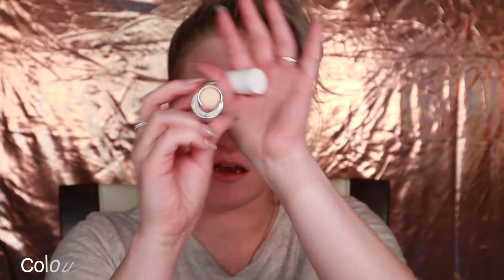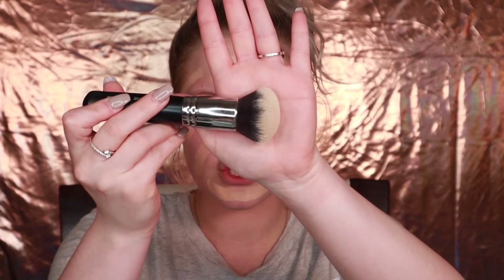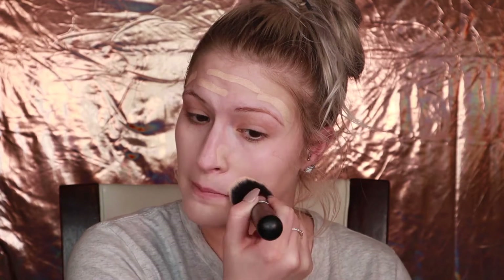For foundation, we're going to use the ColourPop No Filter Stick Foundation. I have the color Fair 27N. The brand ColourPop is a wonderful brand — they are very, very affordable and I love them. They have such great quality products for the price you're paying. I'm going to go in with a Morphe M439 buffing brush and just buff the product into my face.